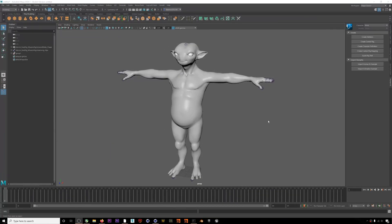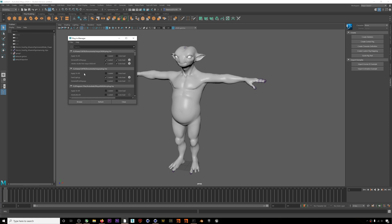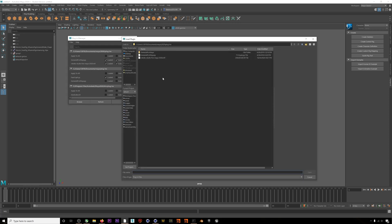Here we are in Maya, but the first thing we need to do is make sure we've updated our plugin to the most recent version. You can always find links to our plugins on our website, but we also have a link in the description below. You'll need to use the new plugin if you want to transmit hand and finger data from smart gloves. Install the plugin the way you normally would by putting it in the plugins folder or by installing it from within Maya by browsing to it.